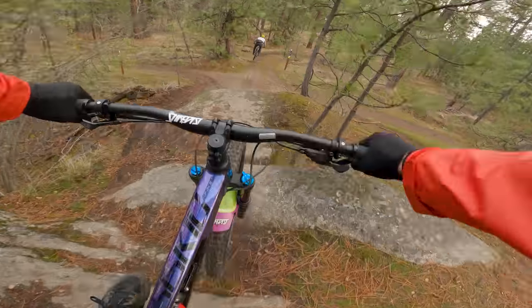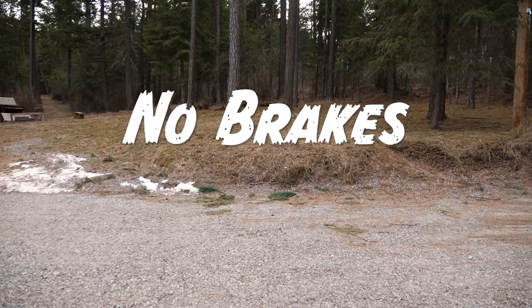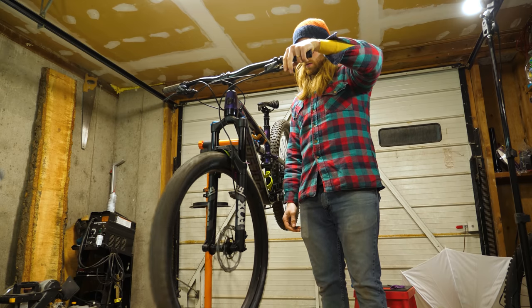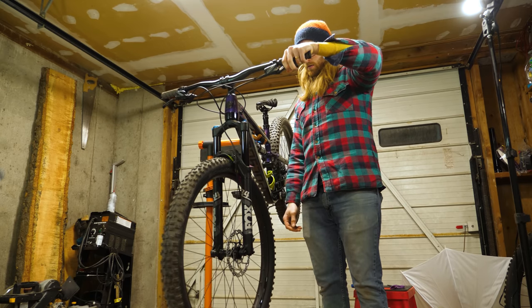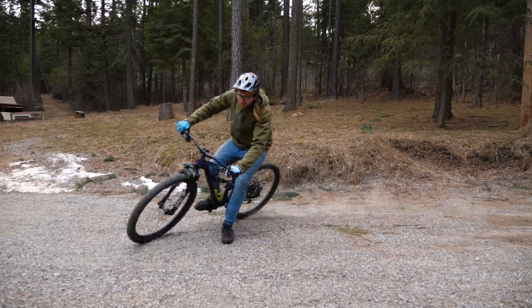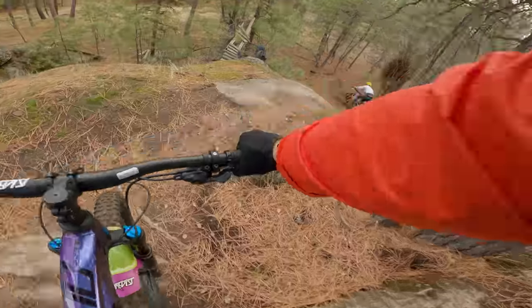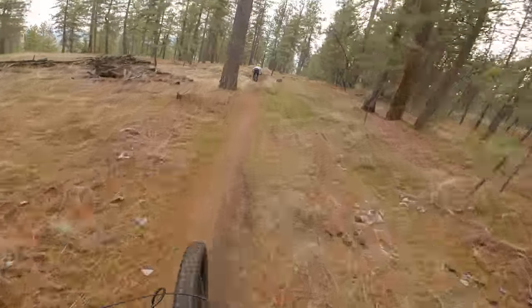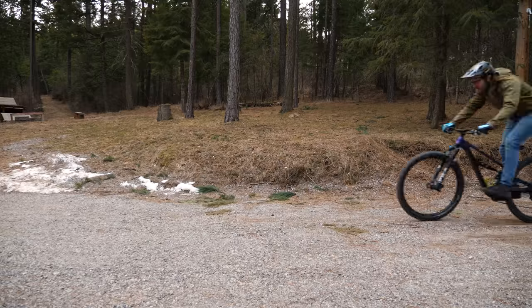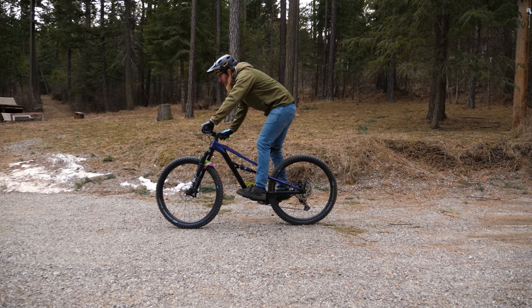If you've ever ridden on a set of brand new brakes, you know just how terribly they work. You'll need to take them through a process called bedding, which is basically just getting the pads and rotors hot enough to transfer an even layer of brake pad material onto the rotor — doing this will give your brake set that smooth and strong stopping power that you need. A lot of people use their first trail ride to bed their brakes, but just know they're not going to stop for you very well, so don't go full throttle right away. Your best bet is spending 15 minutes in a parking lot, accelerating then coming to a stop until you feel a noticeable improvement in brake feel.